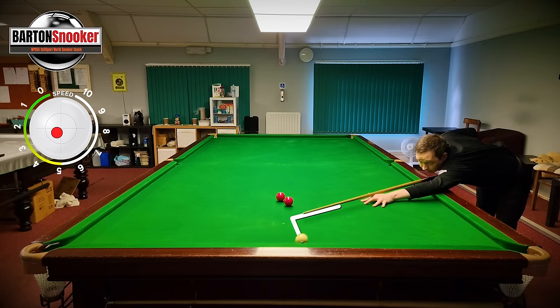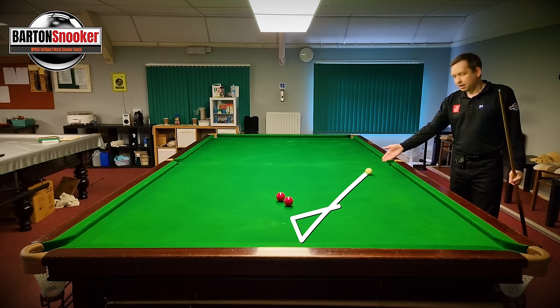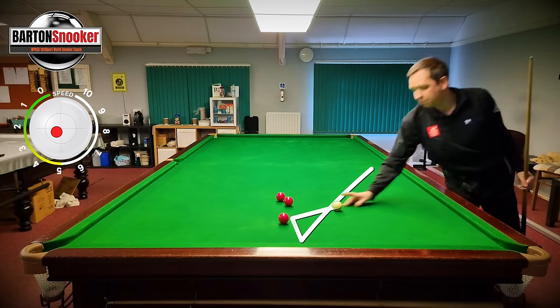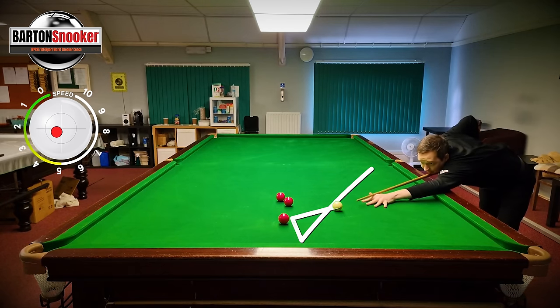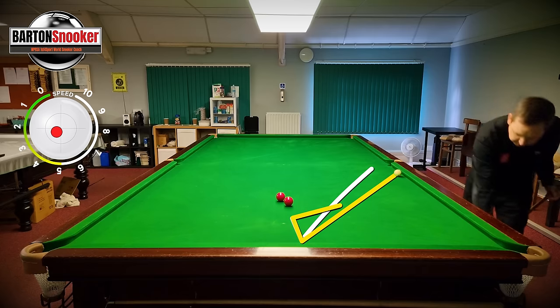So, medium power - and the white has come a bit further than I wanted it to. Let's go middle of the ball, medium power again - not changing anything. Kind of the same result.